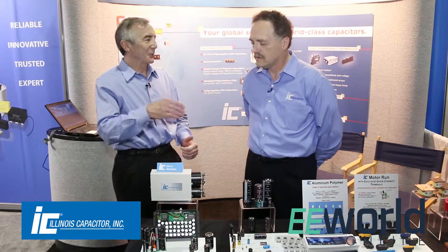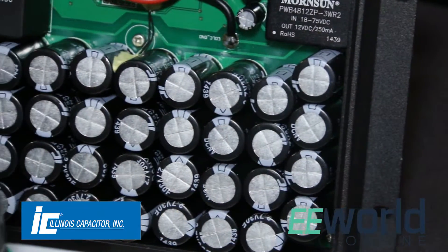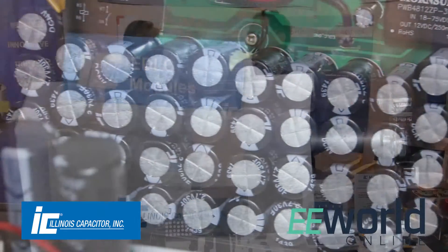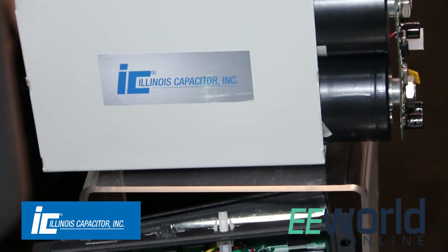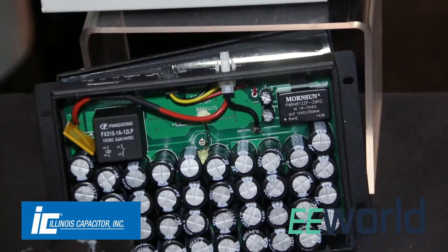Why are they using a super cap in that application instead of a battery? Super caps have the advantage that they can be charged and discharged many more times than a battery. A battery typically can last maybe a thousand cycles, while super caps are capable of half a million — so it's a much higher repetition rate without the degrading.